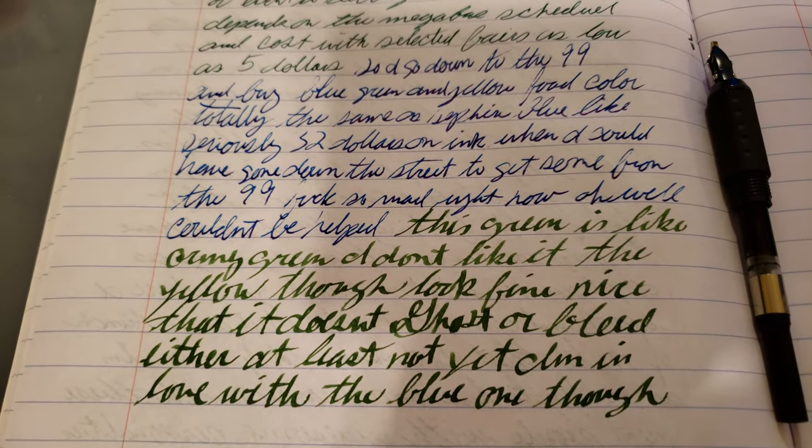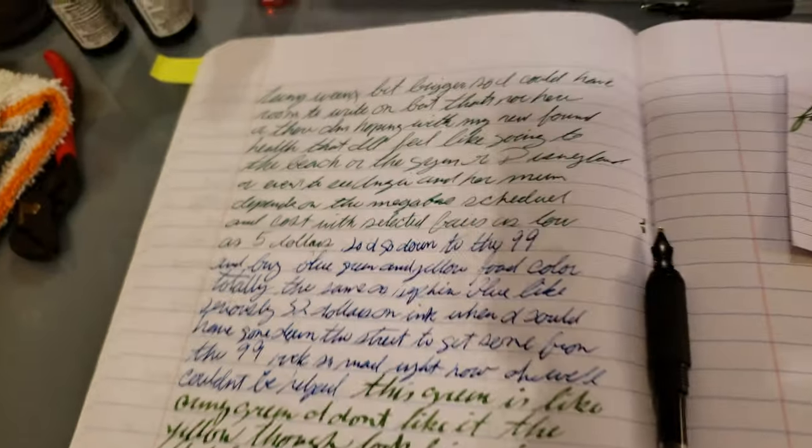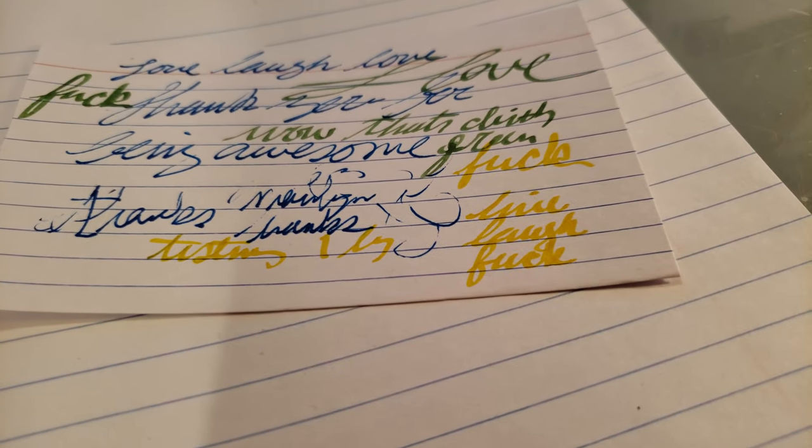Anyway, I thought I would share that with you. I wrote these sentences with the color, and it made me really mad because they're beautiful. So if you're looking for a yellow, that's pretty much color accurate to what I'm looking at.